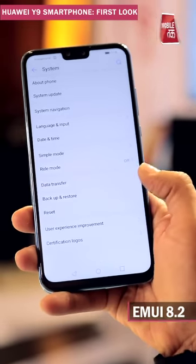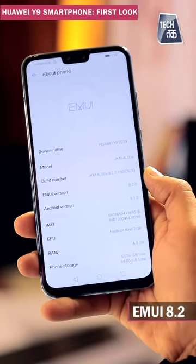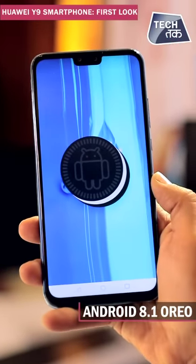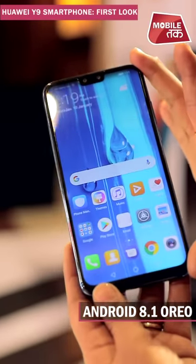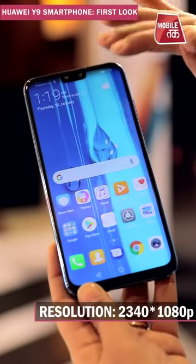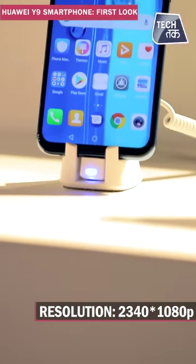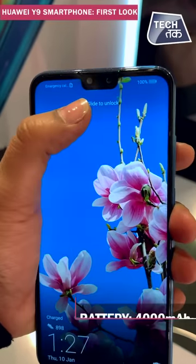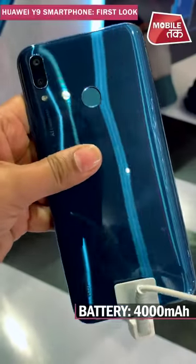On the software side, this runs EMUI 8.2 with Android Oreo. The screen size is 6.5 inches with an aspect ratio giving a resolution of 2340 x 1080p. The phone also has a notch design, and the battery is a 4000 mAh unit.